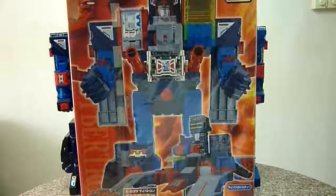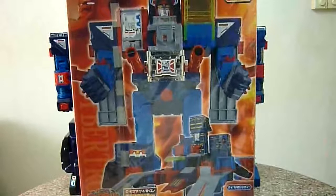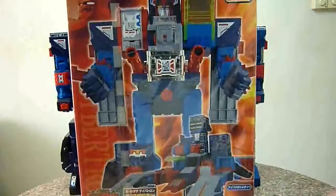Hello everybody, this is Charles. I'm back with another toy review. This time I'm going to do a comparison of Brave Max — Takara Brave Max versus the Takara Reissue Fortress Maximus.